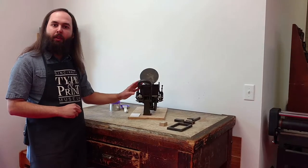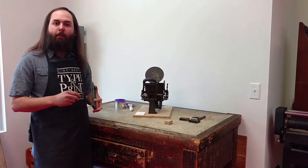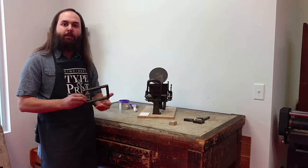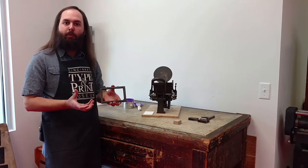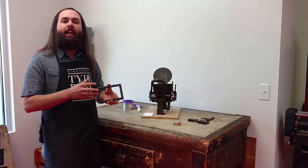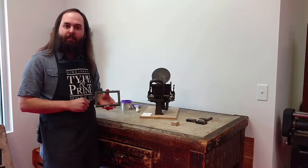I'm actually going to show you how this works. This is a 3x5, and when you're talking about the size of a printing press, it's actually the size of the area that you can print. So this is called the chase, and this is what you put whatever you're going to print in. It can print a maximum area of 3 inches by 5 inches.